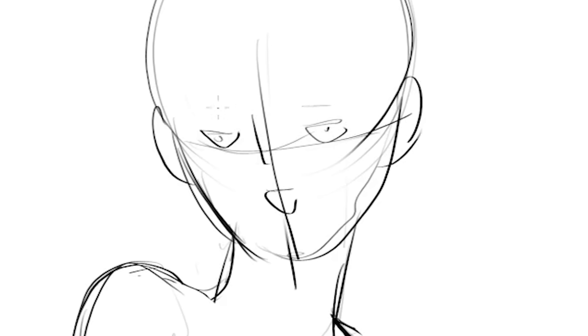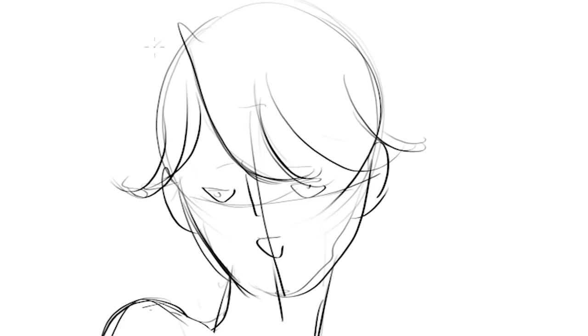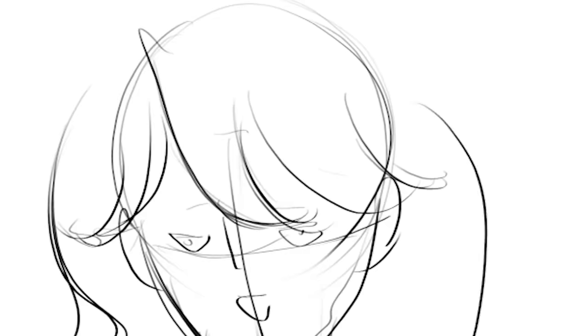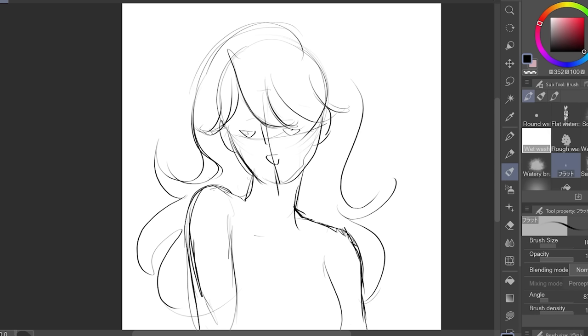First, let's do her pose and then her face. Her main thing is this huge poof of hair. You can tell Jayden is millennial because she has that millennial side part. I'm gonna make her hair as big and poofy as possible. And of course, the ahogue.